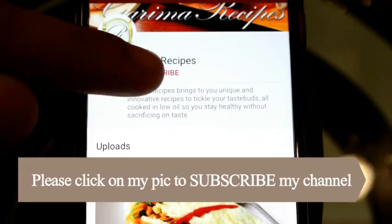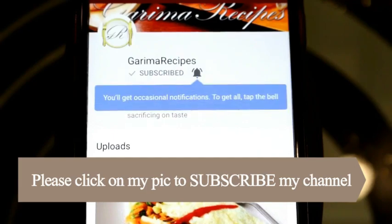Friends, if you like my recipe, please like and subscribe, and don't forget to press the bell icon.